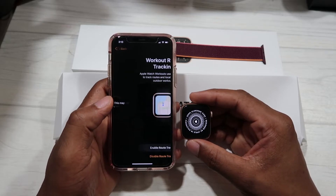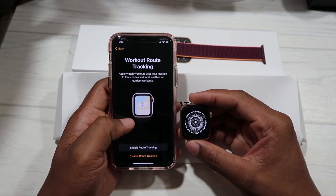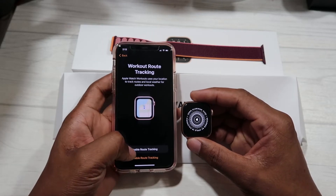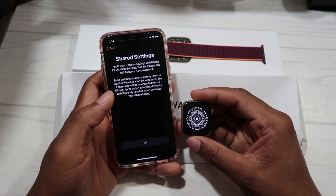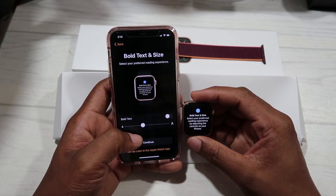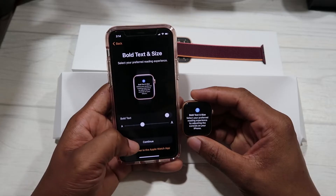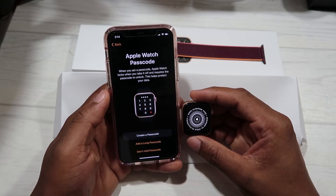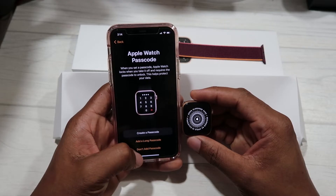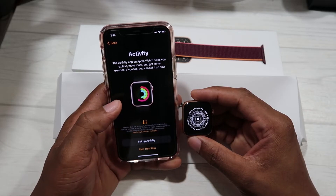Hopefully it doesn't take that long. There's a workout route tracking option — I'm not sure we'll use that but I'll enable it for now. We have bold text and text size — we're gonna leave that at default and hit Continue. It says create a passcode — we're gonna skip that and hit Don't Add Passcode.